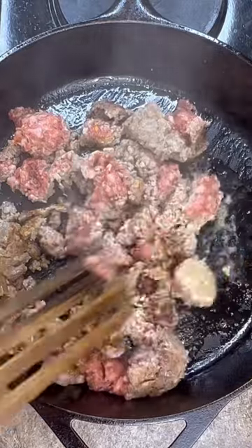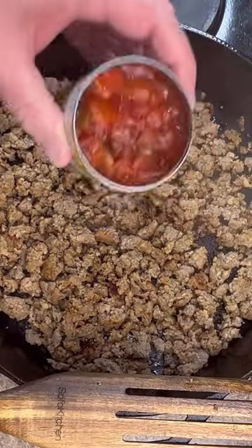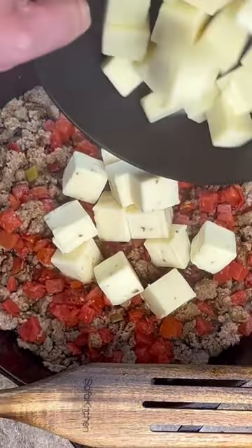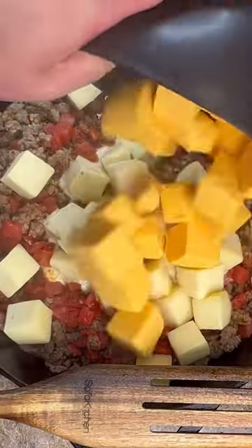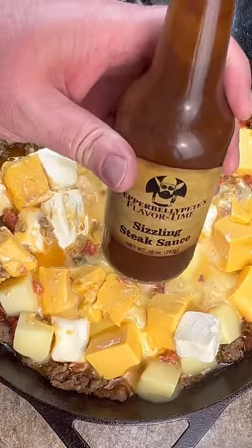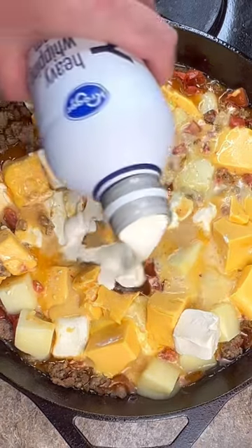Start with browning one pound of breakfast sausage. 10 and a half ounce can of fire roasted Rotel. Eight ounces of pepper jack cheese. Eight ounces of white cheddar. 16 ounces of Velveeta. Eight ounces of cream cheese. About a tablespoon of my sizzling steak and burger sauce. Half a cup of heavy cream.